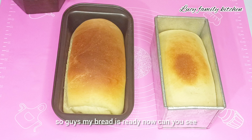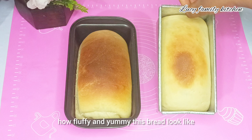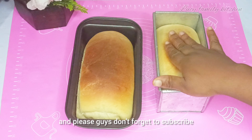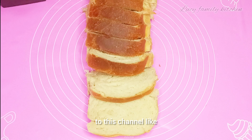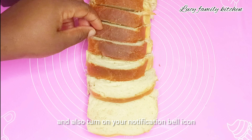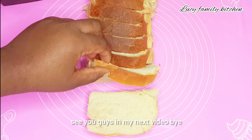My bread is ready now — can you see how fluffy and yummy it looks! Please don't forget to subscribe to this channel, like and share this video, and turn on your notification bell. See you guys in my next video, bye!